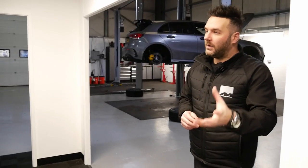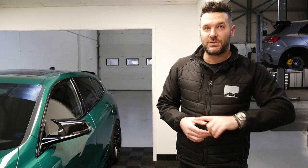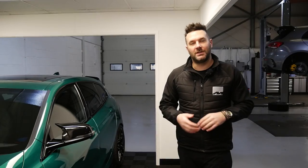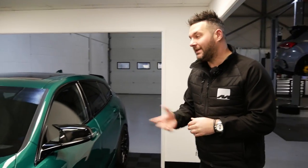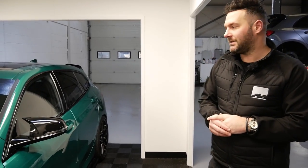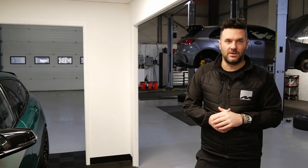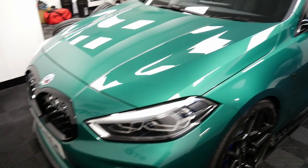Luke jokes about fitting a B58 engine, but the reality is the 135i replacement is due mid-to-late 2023 and will reportedly be mild hybrid with some kind of e-boost, though still four-cylinder — much like the new C63. Luke mentions driving a G80 M3 in Isle of Man green and agrees it's probably BMW's best colour, noting the attention this 135i gets compared to the white one.